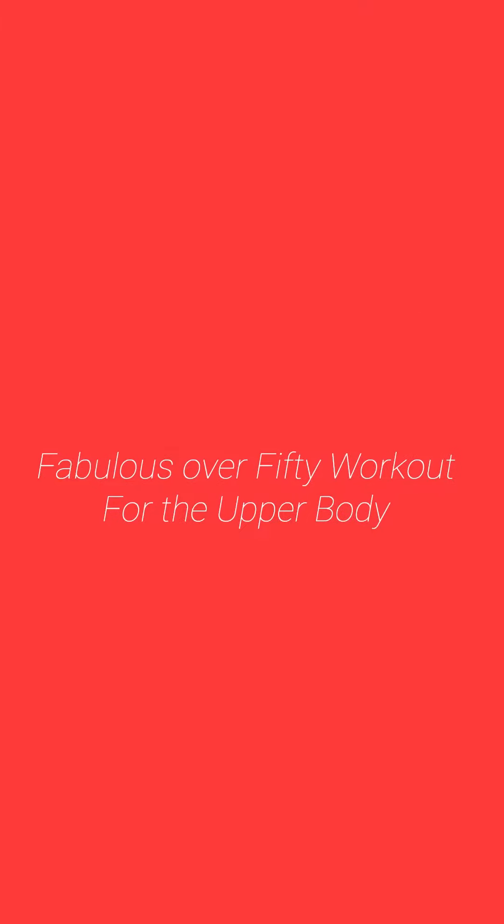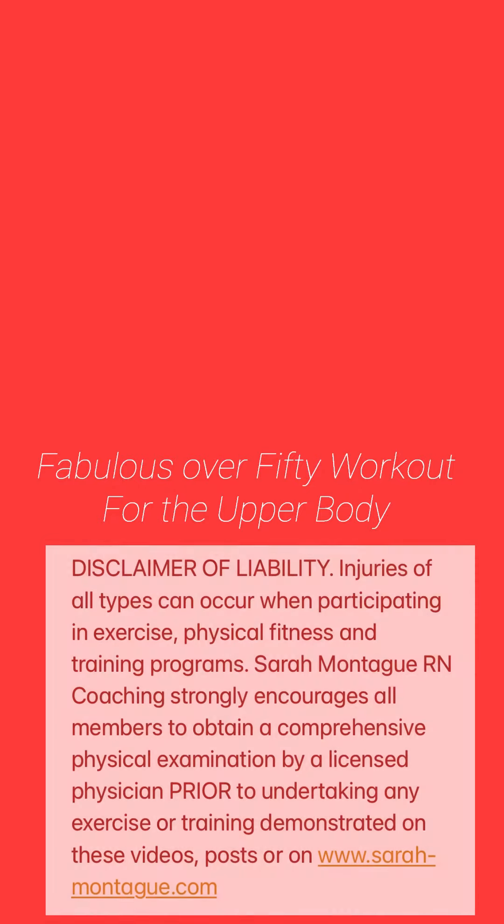Today is the first in a series I'm going to do on how I stay fit at 60. I believe that women can be even more fabulous after 50, after 60, after 70, as long as we're listening to our body and working with our body's changing needs.